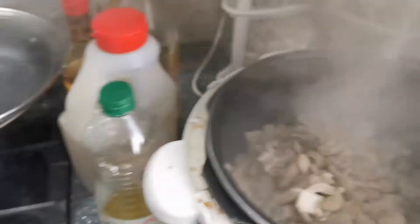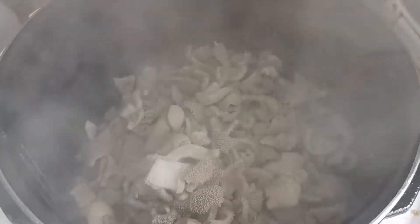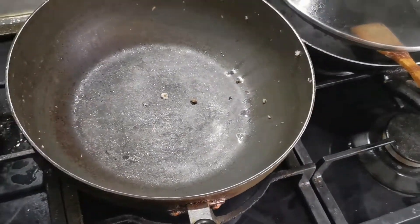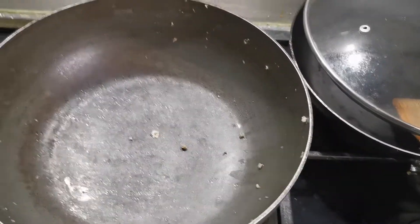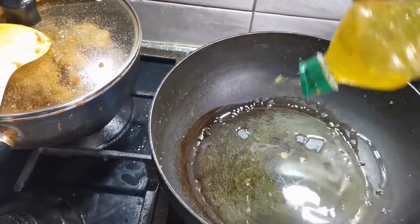I'll show you — I'm cooking in a cooker. See, now the best part is coming. Put the fire on, put the olive oil, a little bit more olive oil.